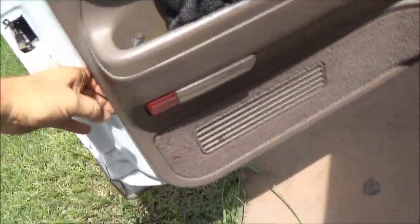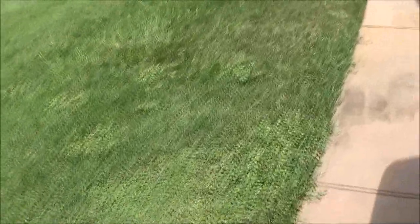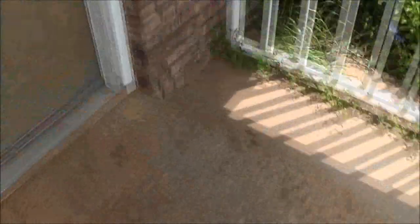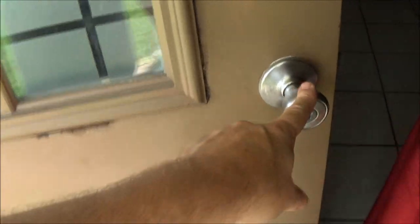I put it back on track but somebody keeps rolling it down and it keeps falling off track. That's no big deal because half of this - there's really nothing holding this on anyway. We've also got to put a new doorknob on here because there's no key.